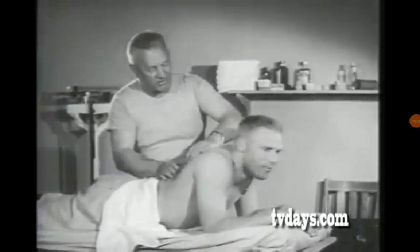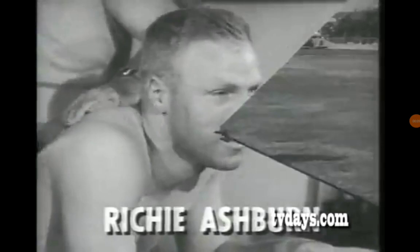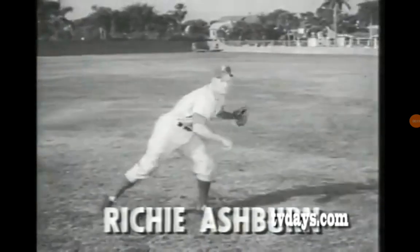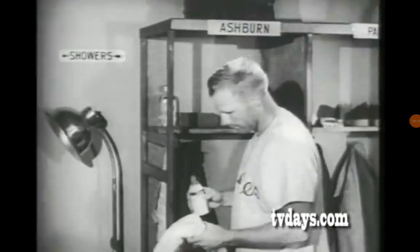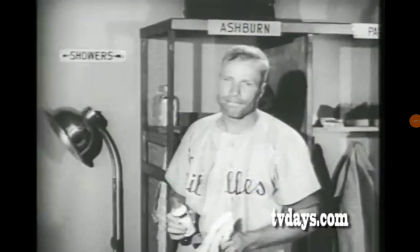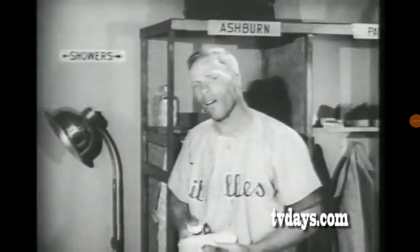Here's a way a smart trainer relaxes a big leaguer's tense muscles and steps up coordination. This is Richie Ashburn, flashy young outfielder of the Phillies. Richie burns up plenty of energy in nine innings. 'You look tired.' 'I am.' 'How about your regular big league racer?' 'I'm on the way now.' 'Come along.'